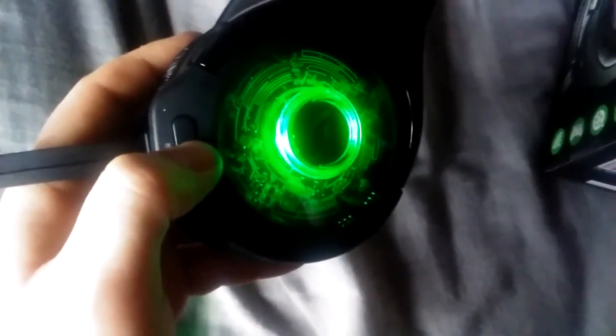The lights — there's a little button here. You can tap it and it goes into either standard or bass boost. Full flexible mic. Hold this button and it turns the lights off — there's how you shut them off.